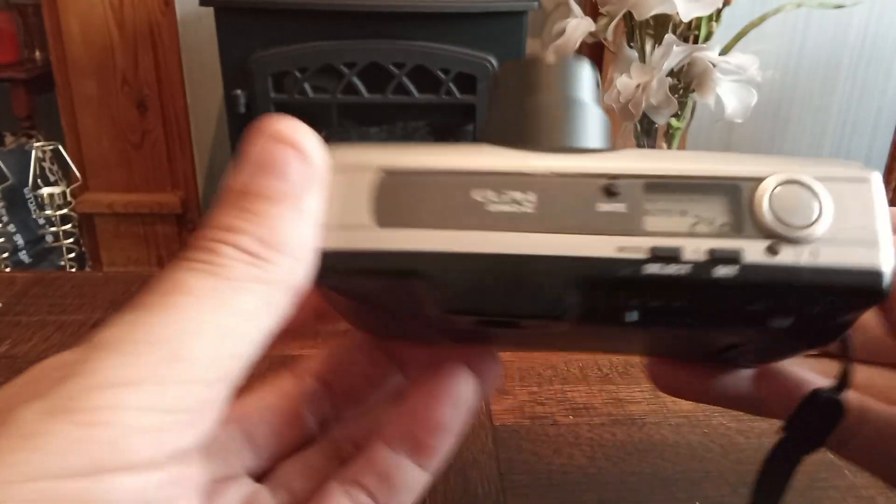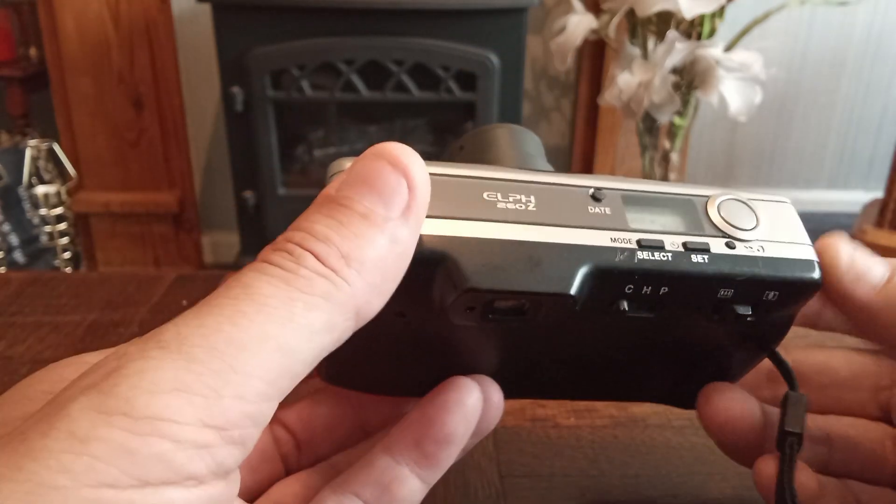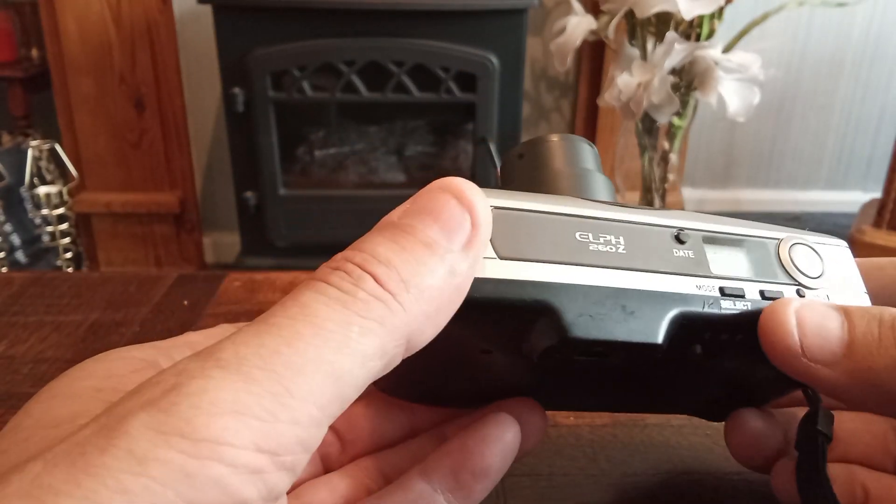There is a film in this camera, which is on the display up to 24 as we speak. There is also a timer and a mode setting.